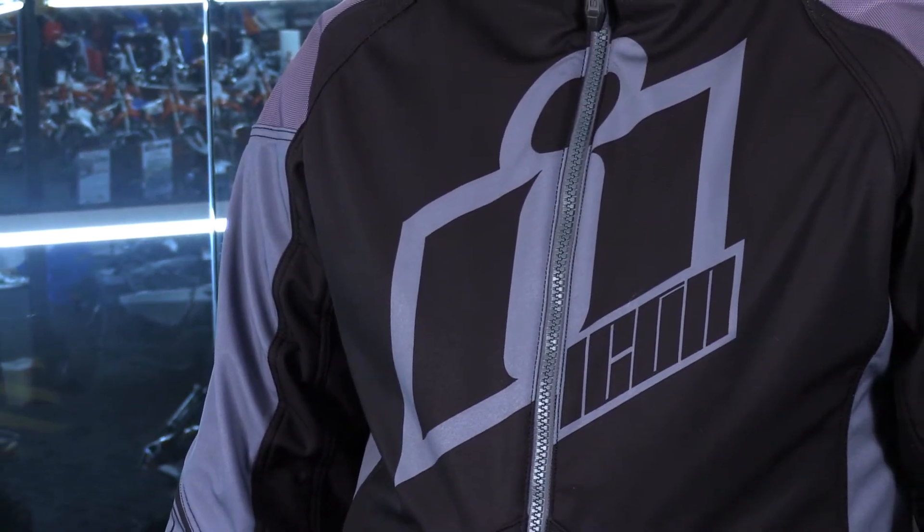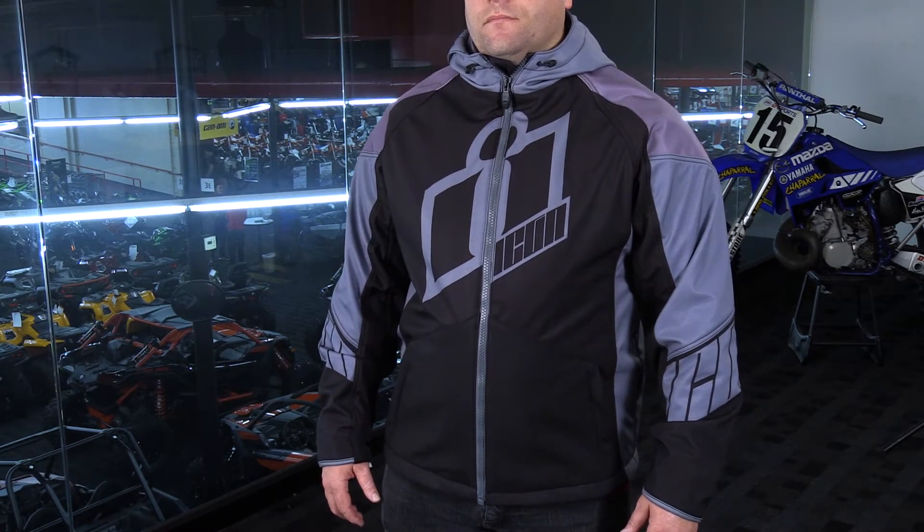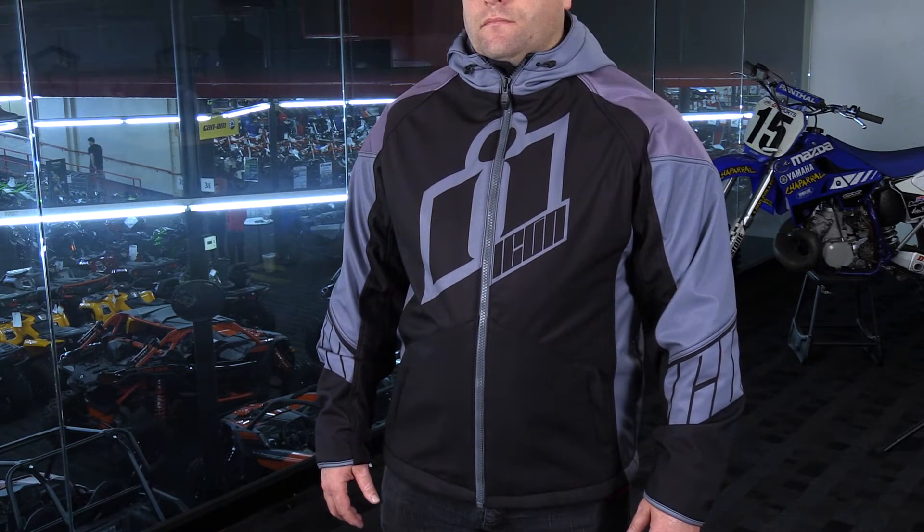You don't look like a biker — as far as a traditional leather-clad guy — and you don't look like a sport bike guy in his really tight-fitting sport bike type jacket. This is going to give you basically a casual wear look while having all the protection that you want or need on your motorcycle.